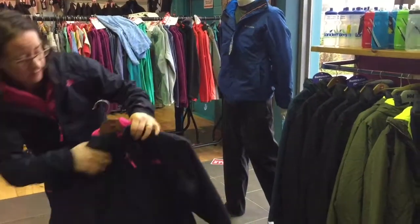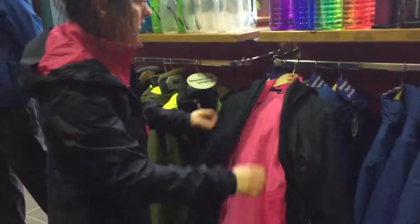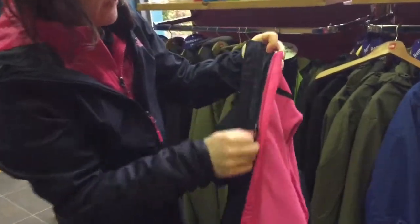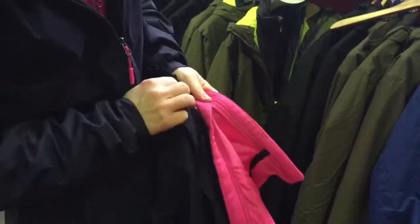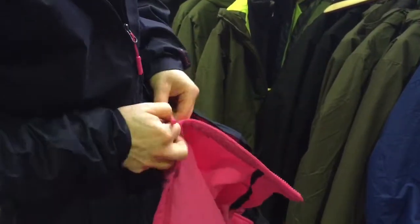It's what I've got on me here. So if you see a 3-in-1 jacket, basically what it means is you've got two jackets zipped in together. So all together it's one warm jacket, a winter jacket, nice and heavy and warm. Then if you want to — if it's a wet day outside but it's not that cold — you can zip off your fleece. It's attached on both sides.